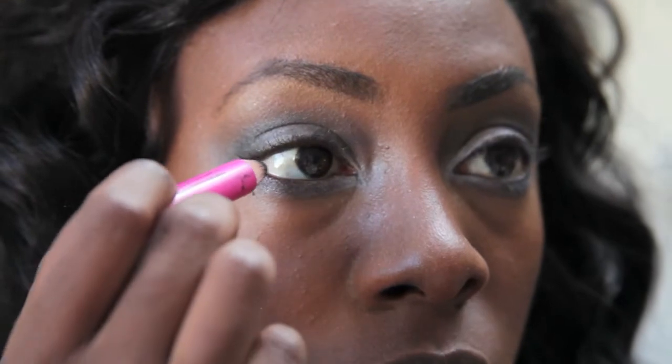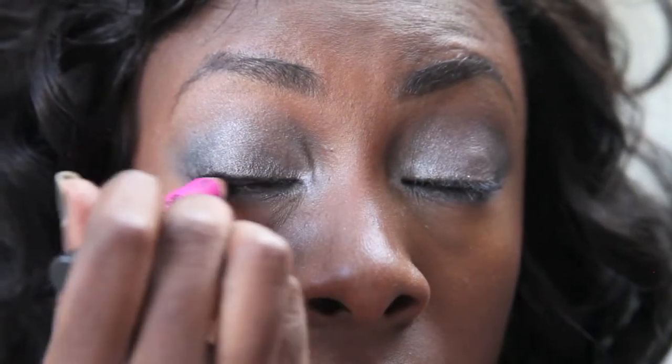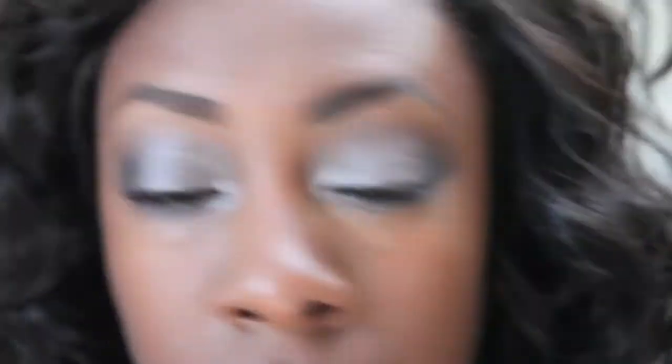Now I'm going to line my eyes. I'm using my Benefit Bad Gal liner in black for both the top and bottom lid. If you do the trick I showed before — place it in the corner of your eye, close your eye, and run it backwards and forwards — both lids get lined quickly and you don't get the feeling of stabbing yourself in the eye.